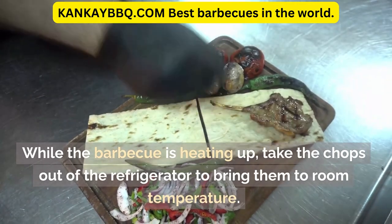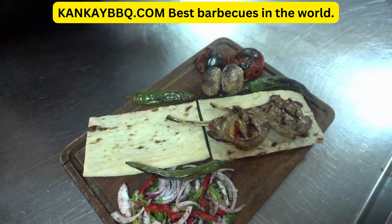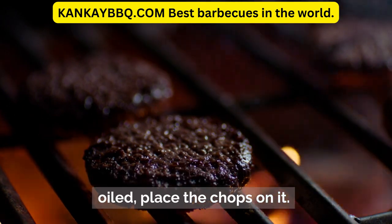While the barbecue is heating up, take the chops out of the refrigerator to bring them to room temperature. Once the barbecue is ready and the grill is lightly oiled, place the chops on it.